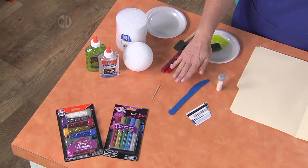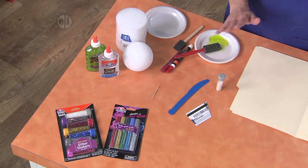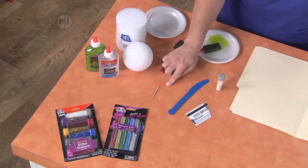You're also going to need some tools like a foam brush and a serrated plastic knife so you can cut into it. Toothpicks are also very handy for this.